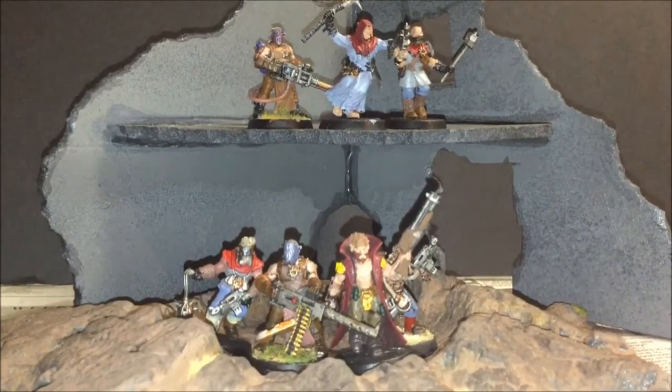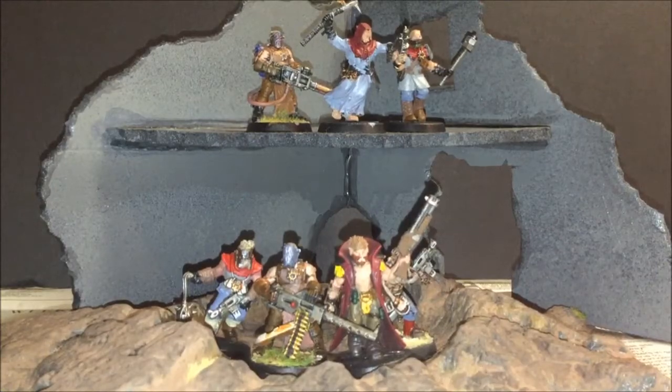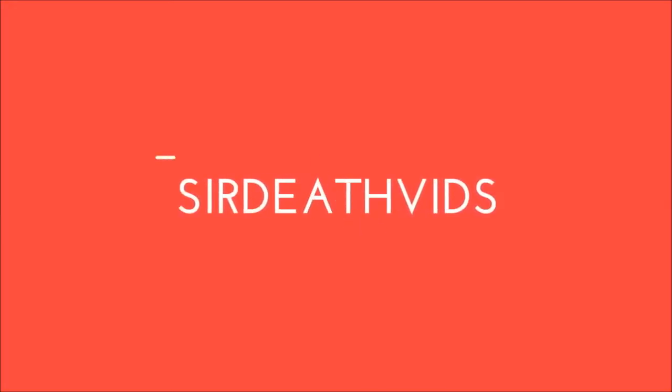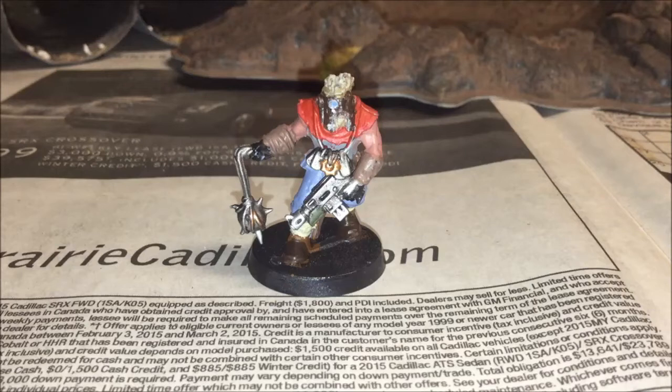What is up everyone? It's SirDeathVids, and today I'm going to be teaching you how I paint Crimson Slaughter Chaos Cultists. Right before I start this tutorial, I just want to say that this paint scheme is based loosely upon the Apathetic Fishes, and he has a really good channel, so you should check him out. His link will be in the description below.